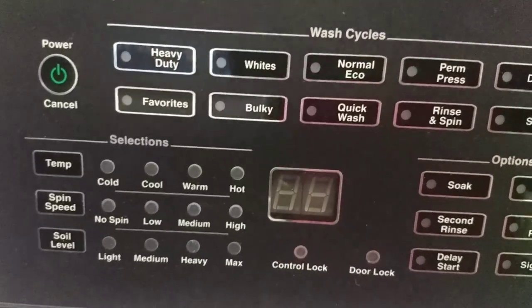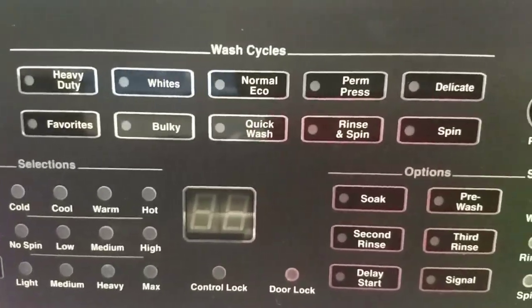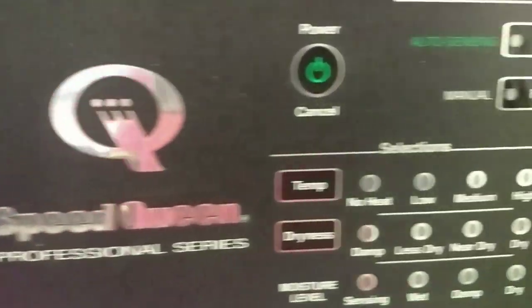Electric dryer. This is an electric dryer. What is this? Speed Queen. Is this Speed Queen? Yeah, it is Speed Queen. Yeah, look at all these options right here. Okay.